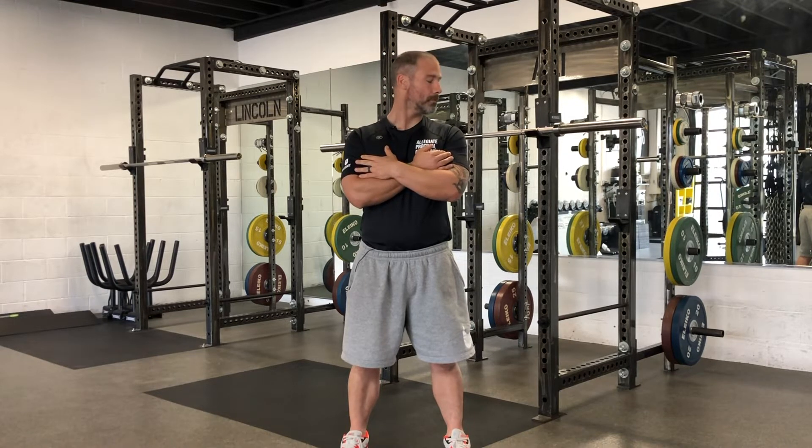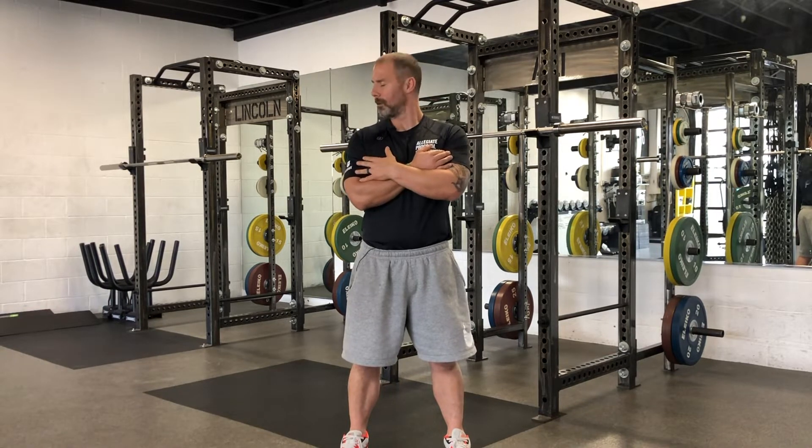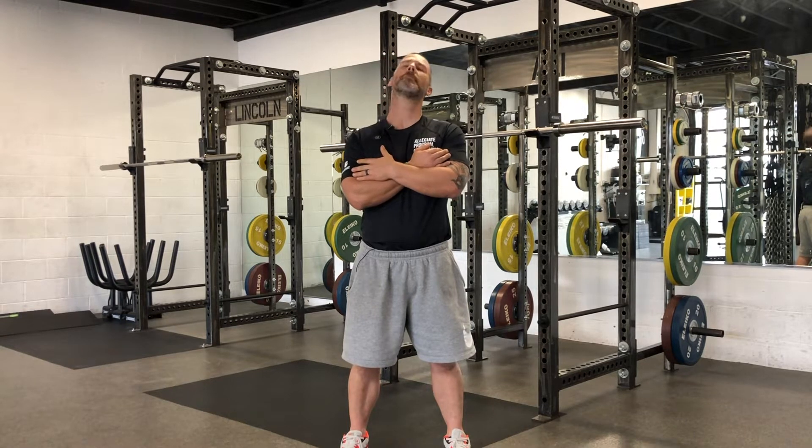All right, so we're going to hit up our CARS routine. We're going to start off with neck. Want to make that circle as big as possible. If you have pain, please stop. We're going to get three each way.